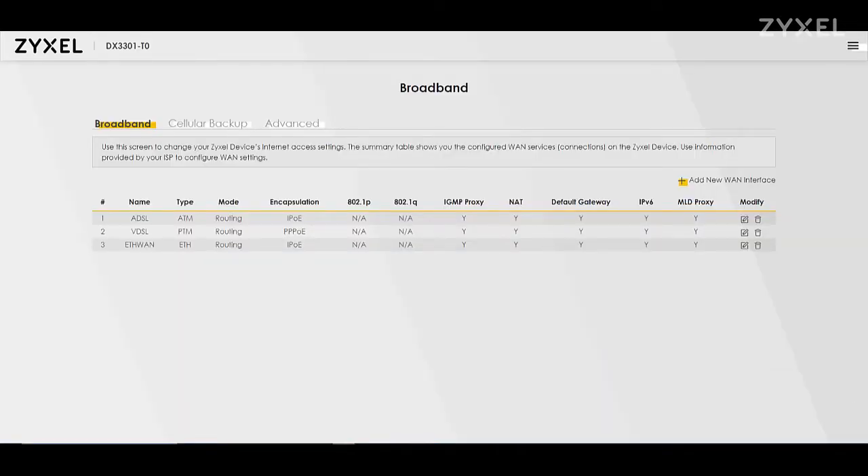There are three options to change your broadband access: ADSL, VDSL, or Ethernet. There is also a cellular backup option using the USB hub and an LTE dongle.